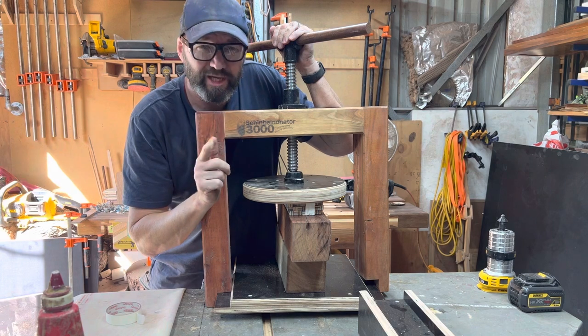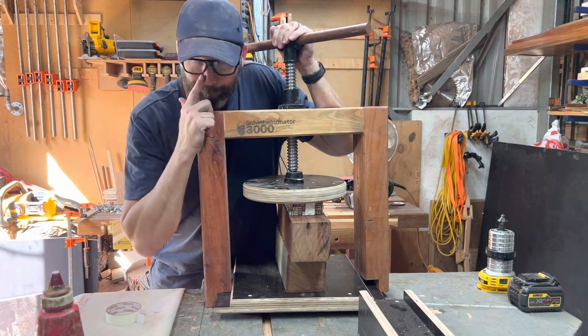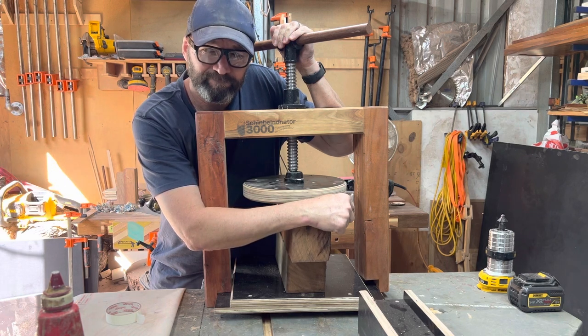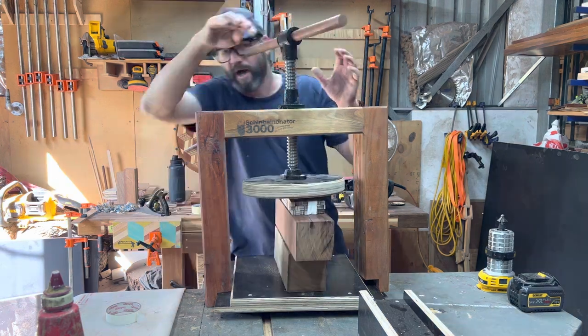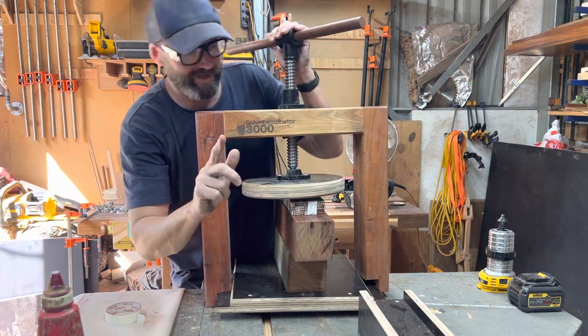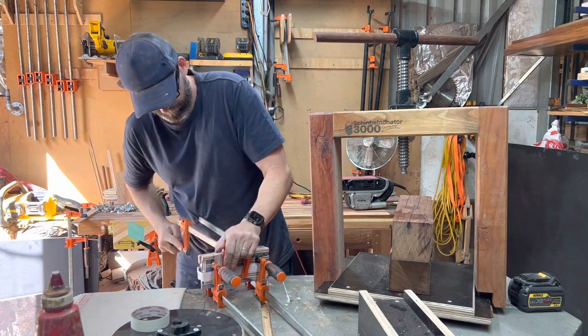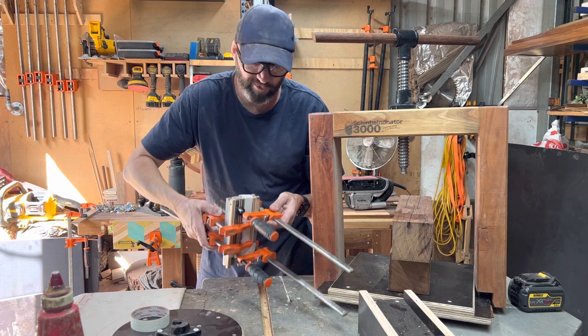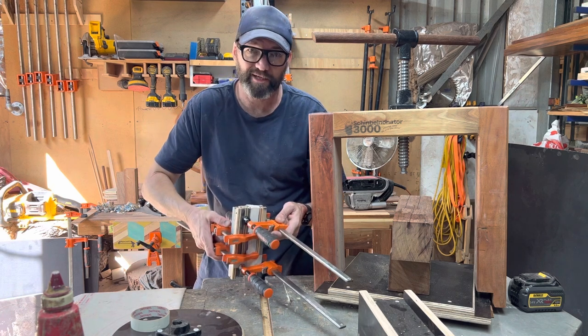Now if you saw the video where I put this vise to the test, you'll remember I said I need to reinforce down there. Clearly I forgot, so there'll be no maiden voyage today. F-clamps — a full pack of these are also very versatile and will get you into the game of clamping and gluing.